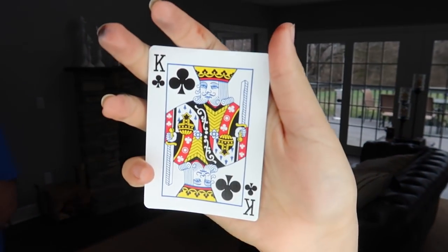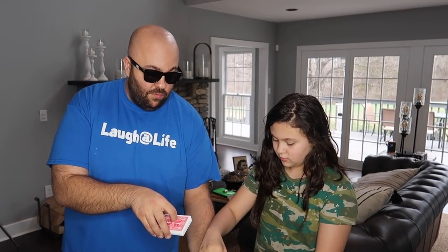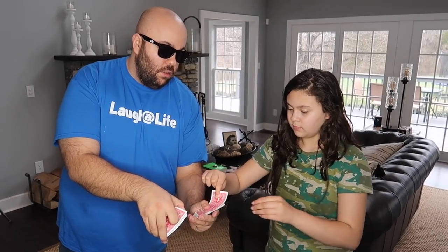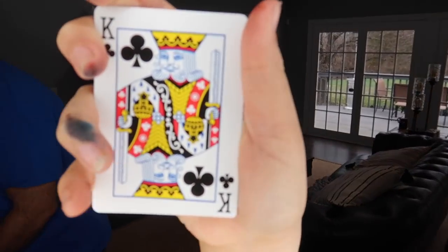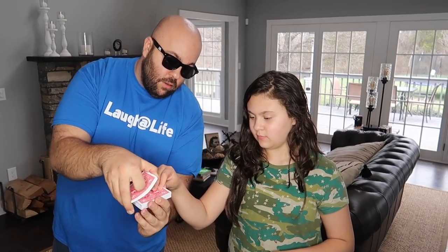Got it memorized? Put it back in the deck. I'm actually going to have you select another card — keep the first card in your mind. Take a look, show it to the camera, got it? Put it back. Now I'm going to have you select a third card — can you remember the first two? Select one more, take a look, show it to the camera.